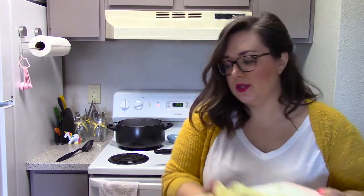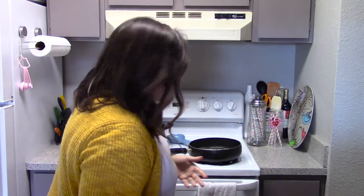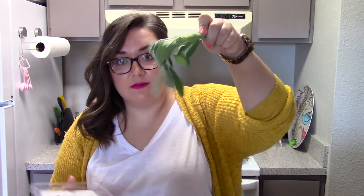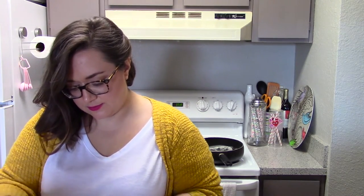I'm nervous to do this, but we're going to try to put the gnocchi in. We are boiling — now we are going to put the gnocchi in. We're making brown butter, which is so fancy. Get my sage ready — I think I need to get rid of the stems, so I'm going to pull off just the sage leaves. Oh, this smells good.